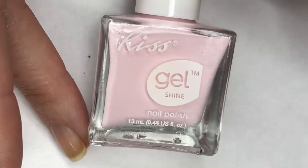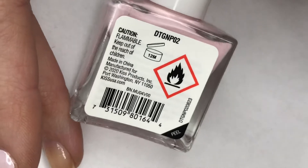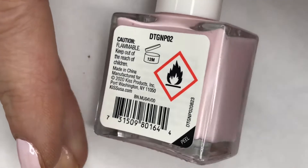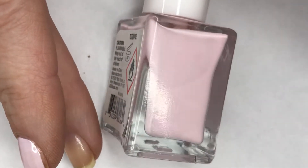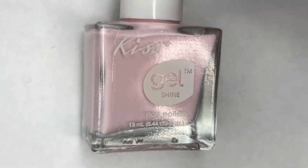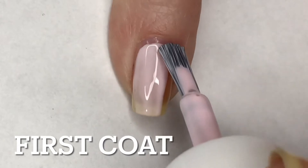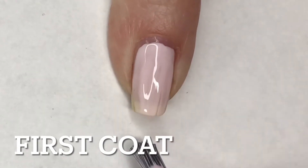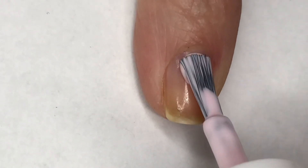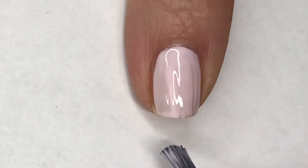For today's mani I'm going to be using Kiss Gel, and this is a very soft pink. I just picked up at the dollar store recently, so this is one of the newer bottles. It does not have a name — the back of it is just DTGNPO2. For this mani I'm going to start off by painting two coats of this beautiful soft pink on my pinky and index finger. This is a little bit streaky in the first coat, which is kind of typical of these softer pink polishes, however in the second coat it does smooth out nicely.